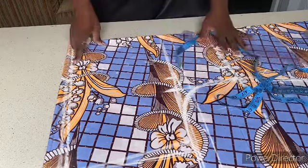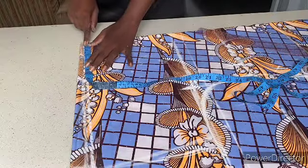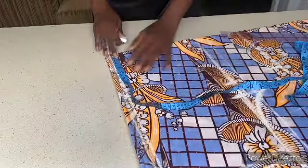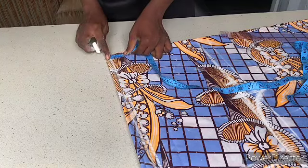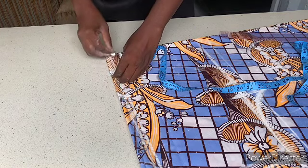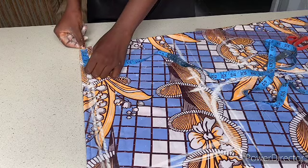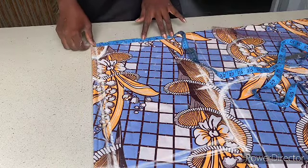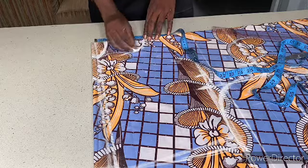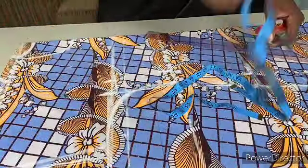For the neckline, I'll cut the back one first and then the front. The back neckline: my neck width is three and a half inches and my neck depth is one and a half inches. For the front neckline, it's the same three and a half inches wide, then I come down by six inches. Connect it — it's as simple as A, B, C.